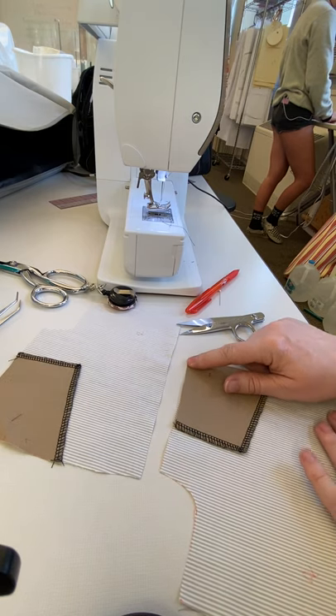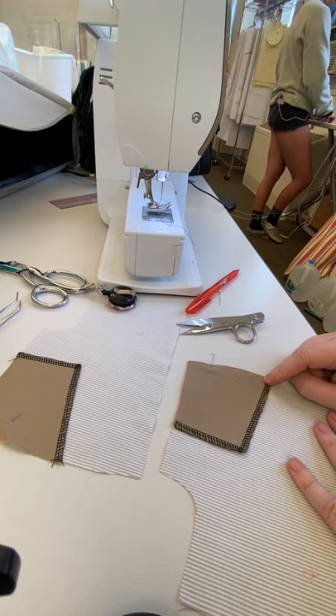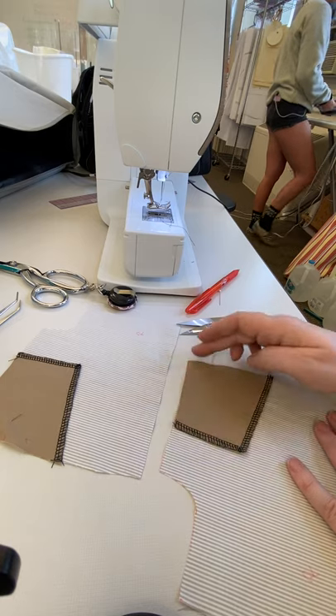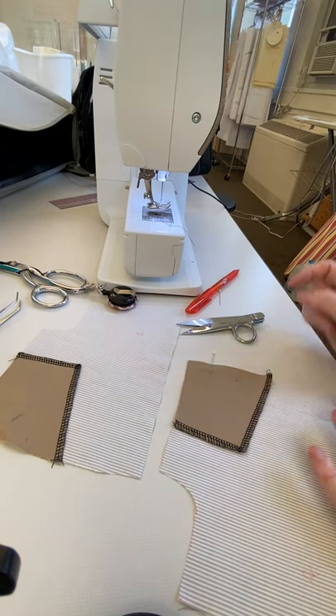I'm not gonna attach it across the top and I'm not gonna attach it down the side, because those two seams will be caught in the seam allowances on the out seam and on the waistband. So I'm just gonna attach these two and then hold them in place with pins.